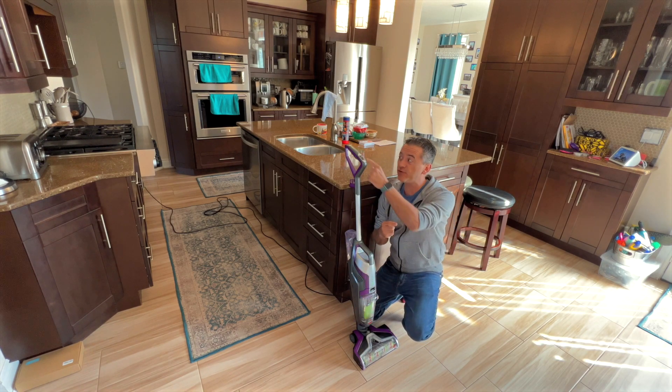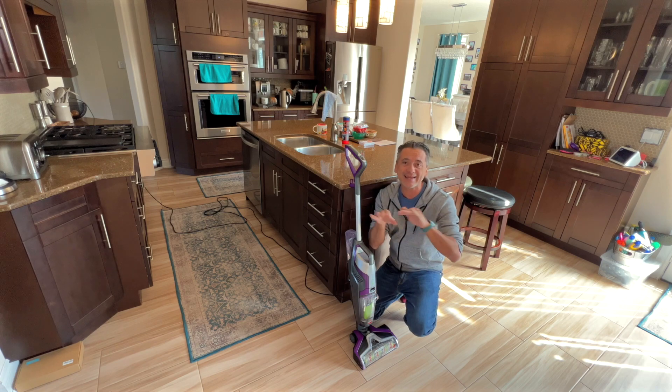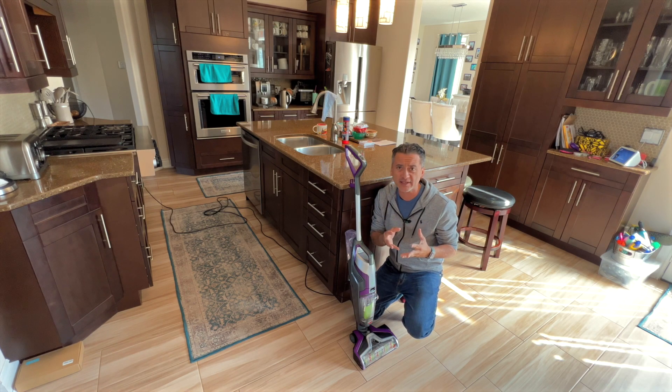Not just vacuuming — if you want to use the liquid and actually mop as well, it's mopping, it's vacuuming, it's doing it all and keeps everything so, so clean. It's incredible.